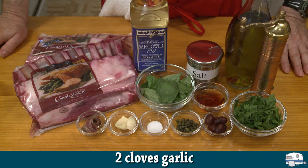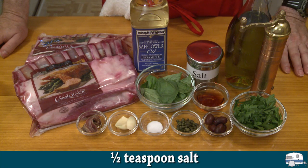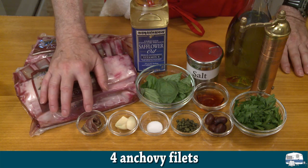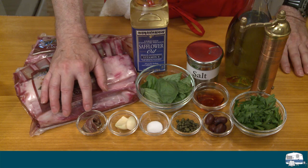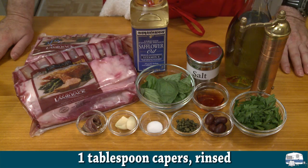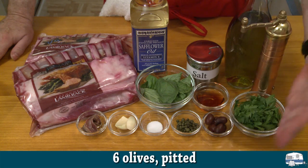For my salsa verde I have two cloves garlic, 1½ teaspoons salt, and four anchovy fillets. Don't be nervous about working with anchovy fillets — anchovies are to cooking what fine perfume is to a lady; it can only make perfection better. I also have one tablespoon of capers, rinsed, and six pitted olives — these are Kalamatas.